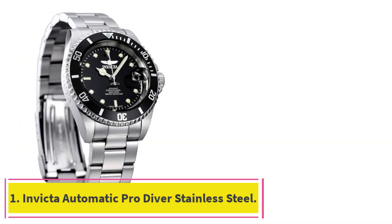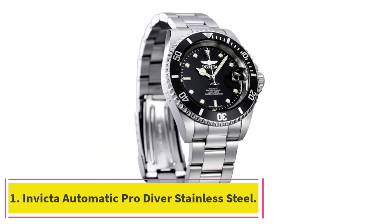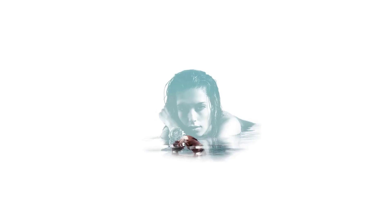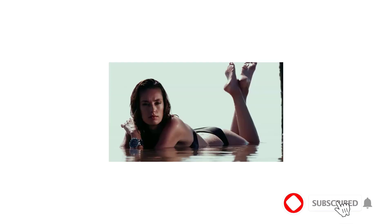Starting at number 1: the Invicta Automatic Pro Diver Stainless Steel. This is the most classic Invicta watch of them all — the Pro Diver with a black and steel look, which looks very similar to the iconic Rolex Submariner. It has a 40mm stainless steel case with a thickness of 14mm and is equipped with a unidirectional rotating bezel.